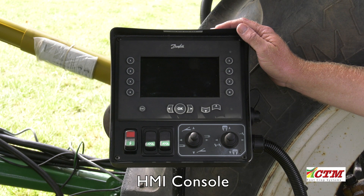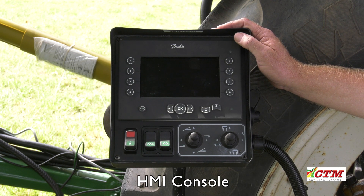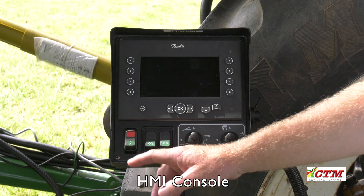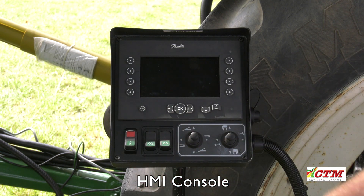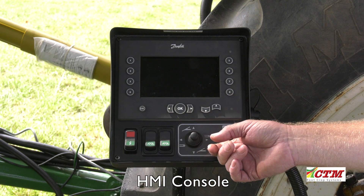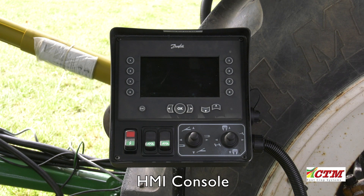This is an introduction to the HMI console for the CTM Rockstar de Stona range. We have a new graphical terminal, power on and emergency stop switch, work lights one and two, joystick one and two, and a USB port for software updates.